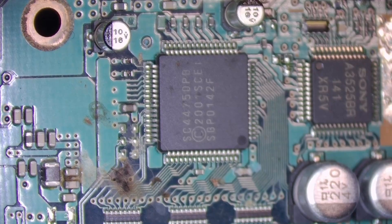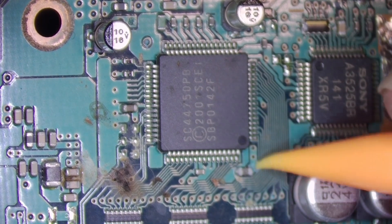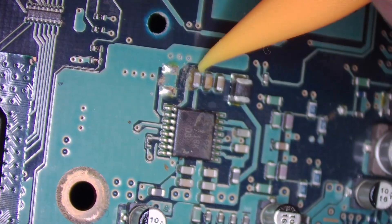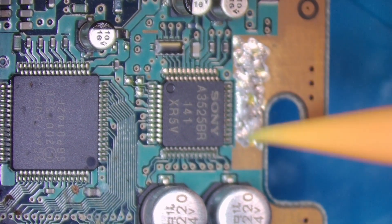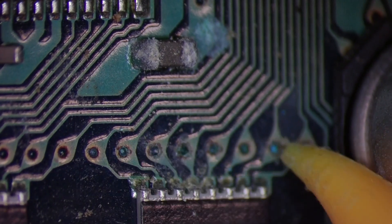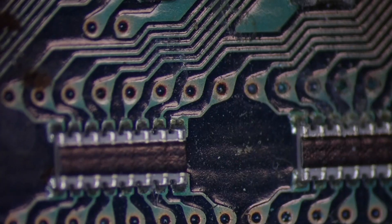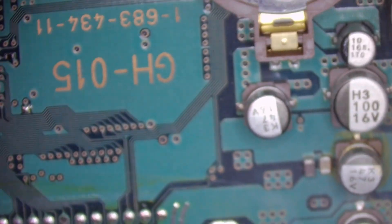We've got some corrosion around here, we've got some corrosion around this cap - I don't know what that is but that doesn't look factory. Corroded wires. It's not looking good for this one, but I think I'm just going to have to clean the board up, put it back together, and see if we've got any signs of life after that.